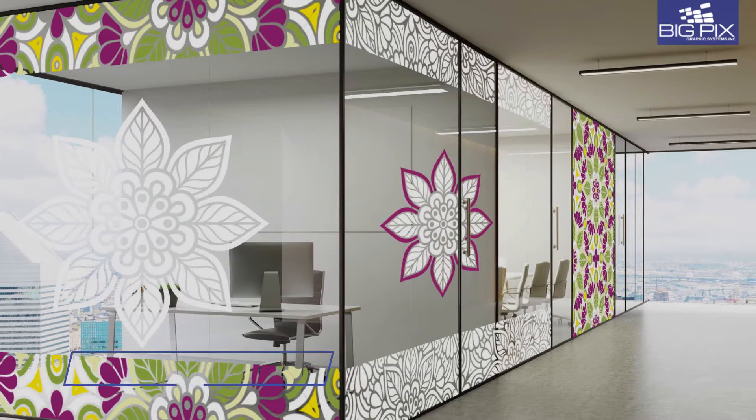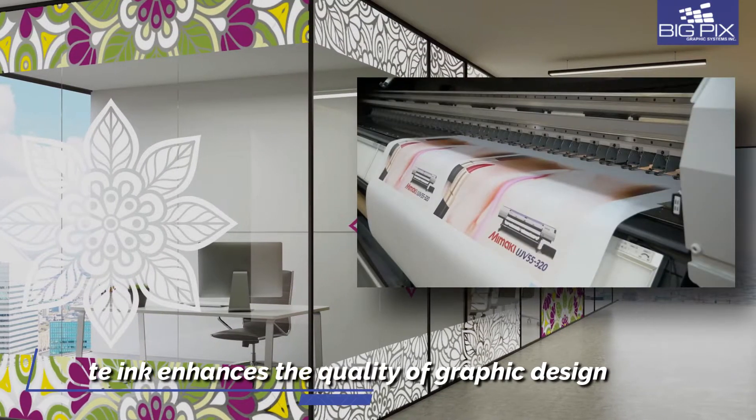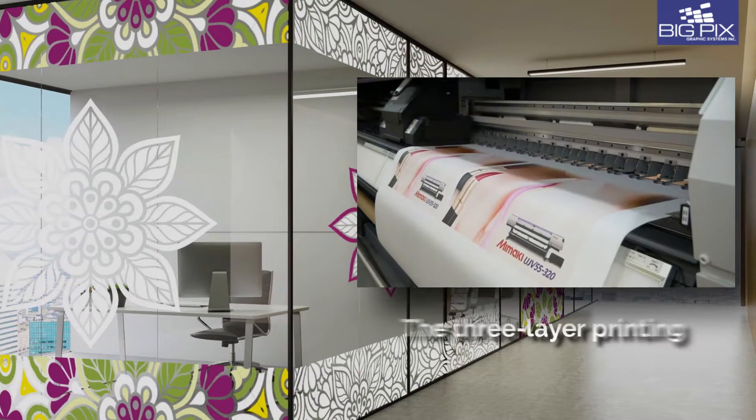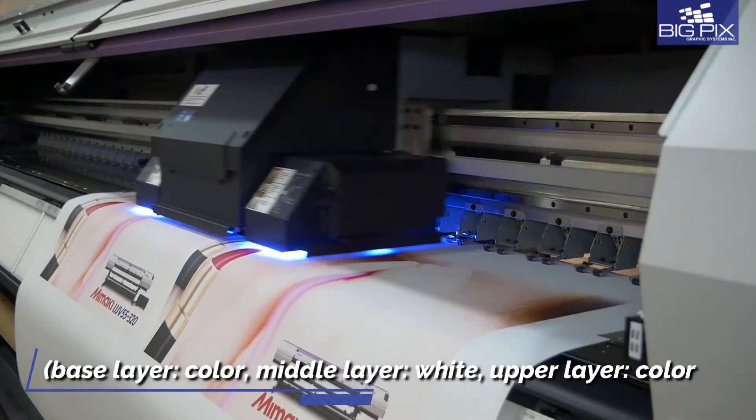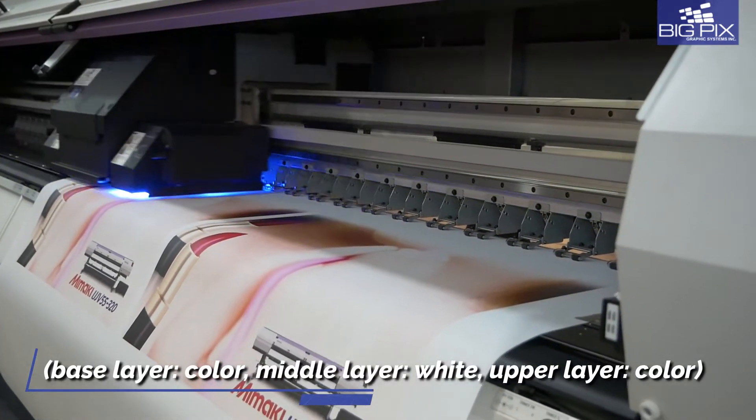shorter operation time, and faster delivery time. White ink that dramatically improves your backlit signages for better color reproduction and superior visibility even when the backlight is turned off.